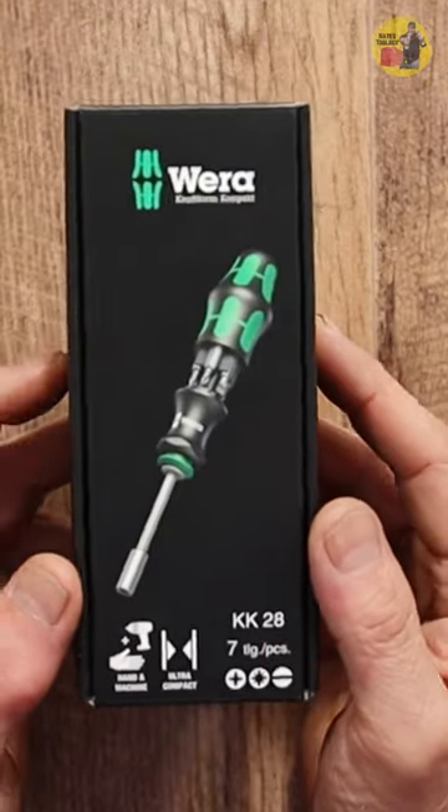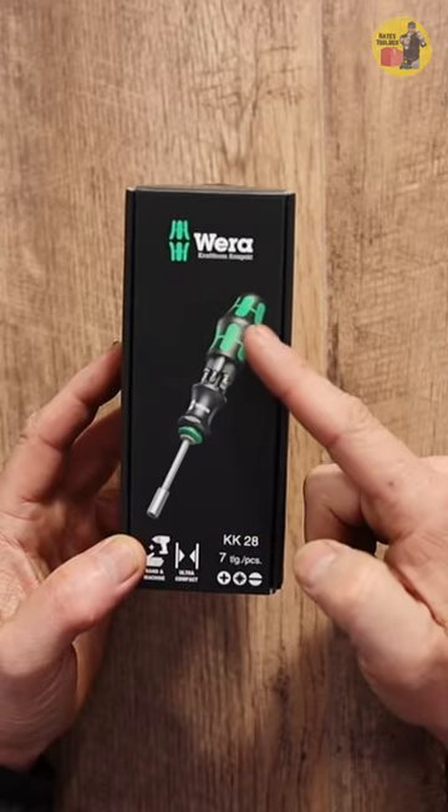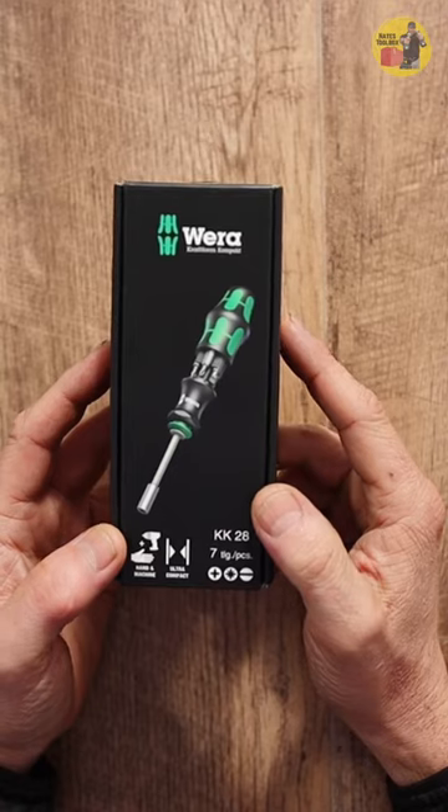We've got the Wera Craftform Compact — seven pieces, including the screwdriver handle itself. Throw them in the bin.